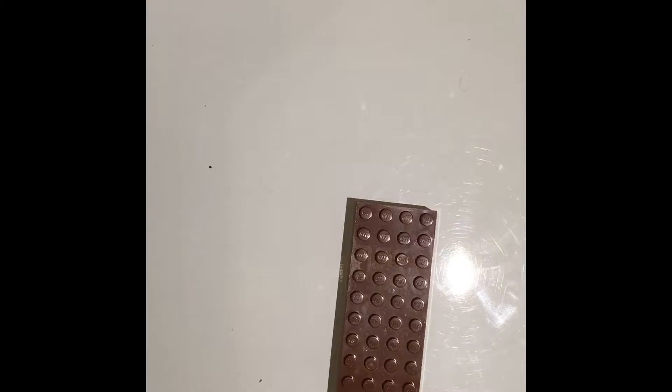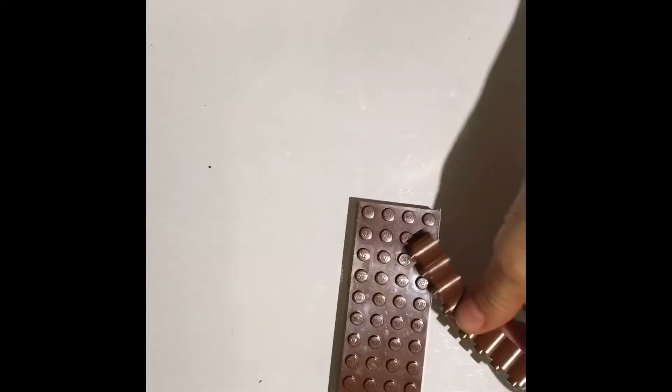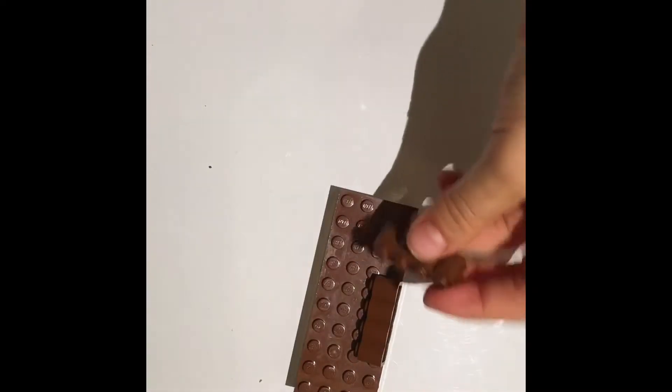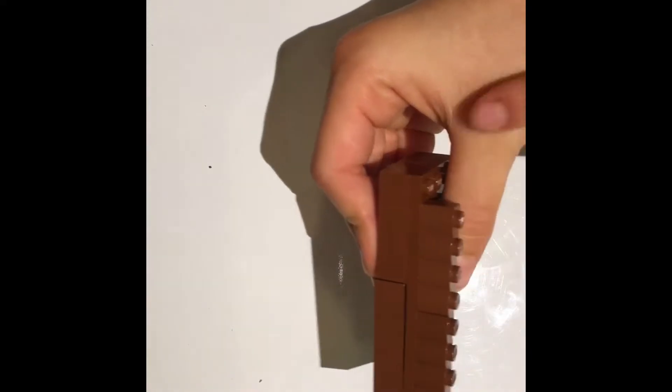Let's flip it back over and take two one-by-four squiggly pieces. Just put one right here and another one right here. This will be the front. It will look like that.